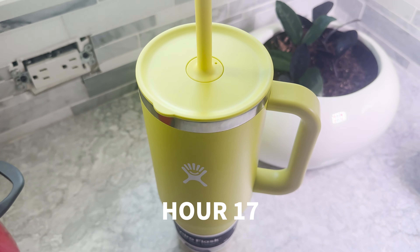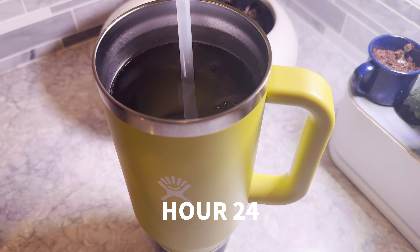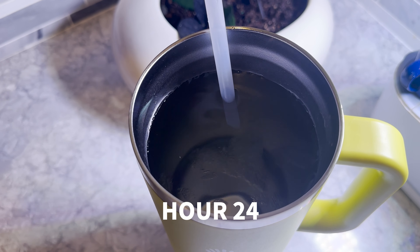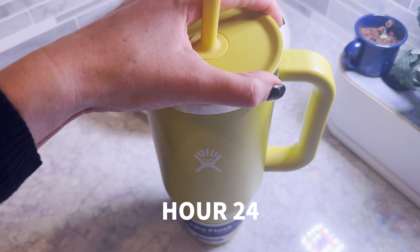Let's check back in at the 24 hour mark and see how we're doing. We are now at the 24 hour mark. Let's see which ice we have. Honestly, not really that much. It's like a couple tiny little pieces there. We'll check back in in a couple of hours, but basically it lasted to the 24 hour mark, but I don't think it's going to last a lot past that.